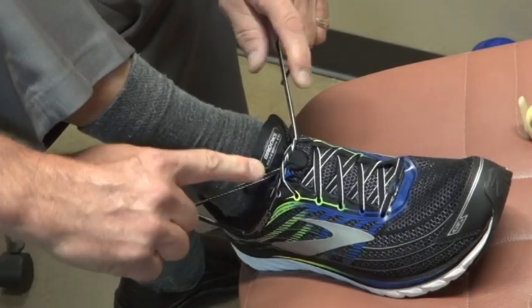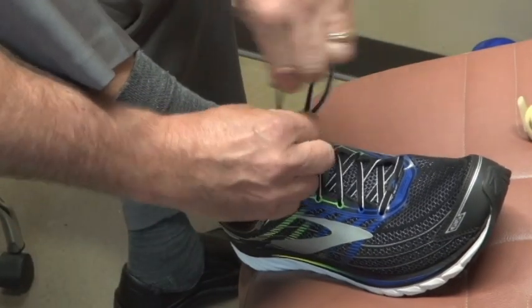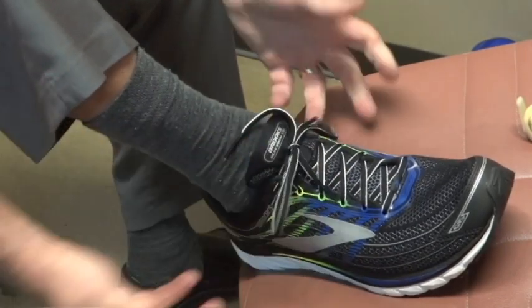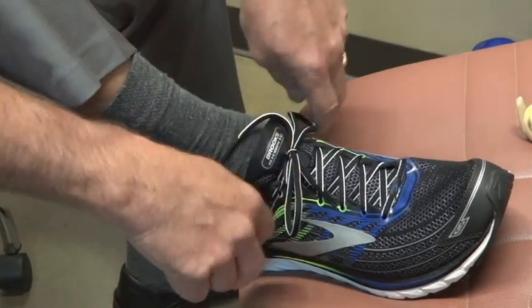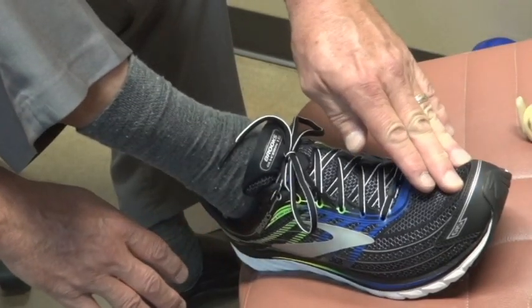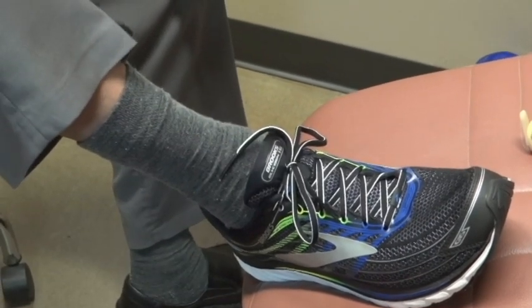With some other laces it'll actually hold right there, but you just tie it up. And voilà, you have your runner's tie with a wider loop redirecting the vector of force, stopping the foot from going forward, stopping the jamming of the toenails, and helping hold the heel bone in place. I'm Dr. Sables at Archmasters — may the vector of force be with you.